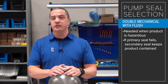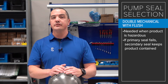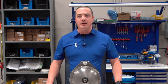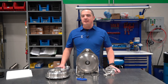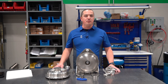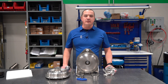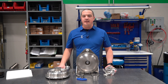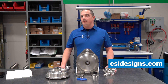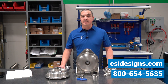So again, single flush is an option that can hit the middle ground for a lot of applications. Thank you for joining me in this video series where we talk about pumps, seal selection, the things you need to know to select a pump, and the things that can cause your pumps to fail prematurely. If you have additional questions or problems, give us a call. I'm Michael, I look after the pump program here — you can reach us at csidesigns.com or give us a call at 800-654-5635. Thanks.